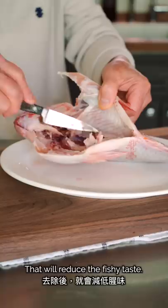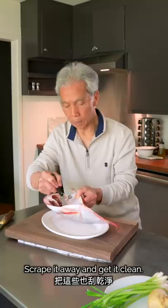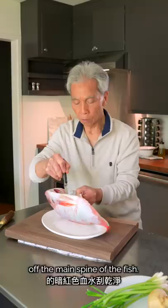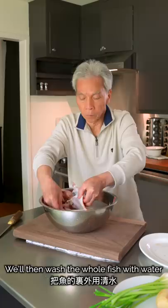Using a small knife, we'll scrape out any excess fat from the inside of the fish to reduce fishiness when steaming it. We'll also scrape some of the dark red myoglobin off the main spine of the fish. We'll then wash the whole fish with water, inside and out.